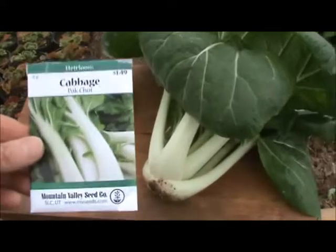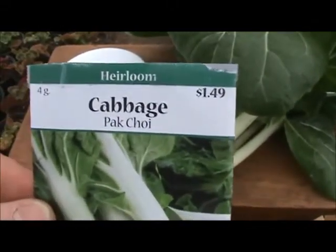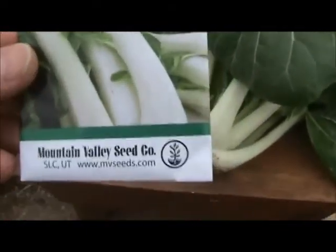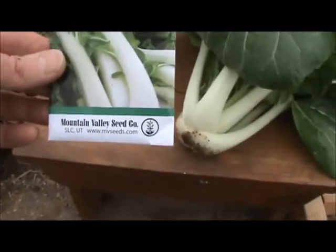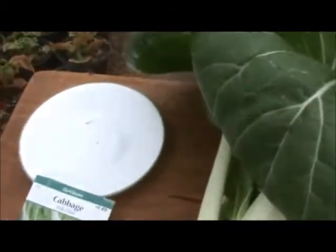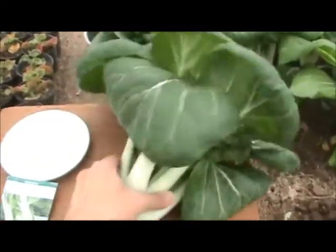The bok choy I grew is an heirloom variety — a bok choy cabbage heirloom — and I purchased the seeds from Mountain Valley Seed Company. If I can zoom up on this, you can see how small this seed is right here. Very tiny. So from 60 days, it goes from that to that. How incredible.